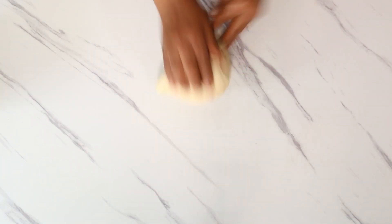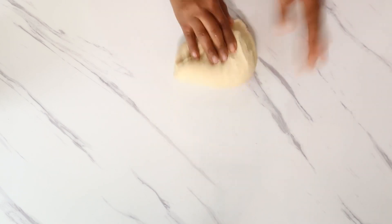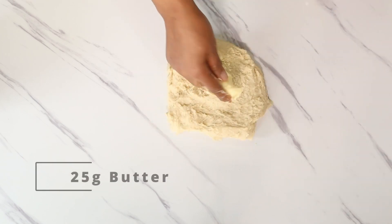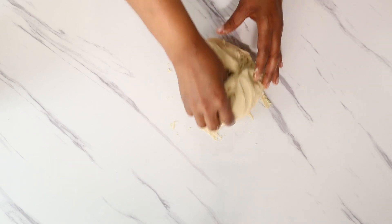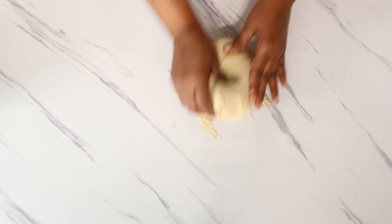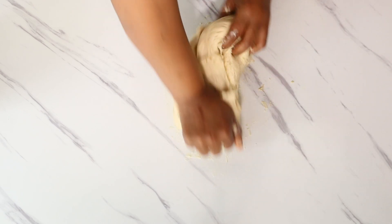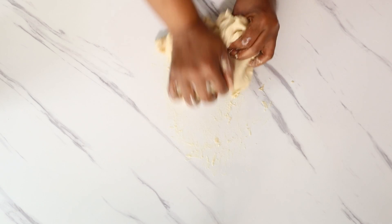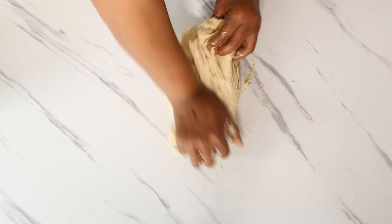Once smooth, spread the dough and add 25 grams of unsalted butter in the center. Bring the dough together and knead until it is soft, smooth, and elastic, and passes the window pane test.